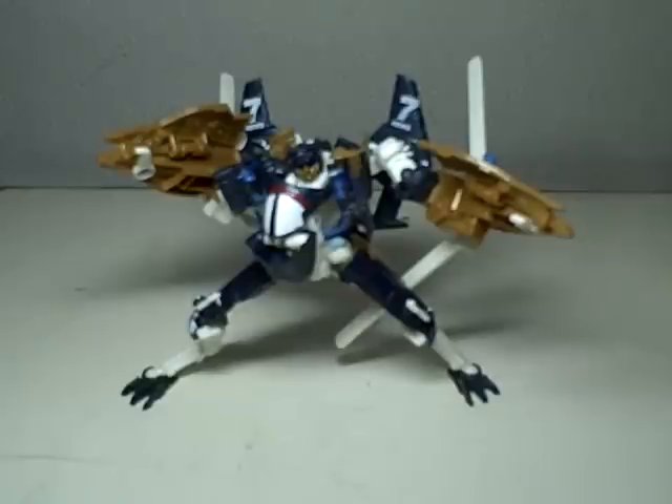This is Transformers Revenge of the Fallen, Blazemaster. Blazemaster is part of Wave 4 of the Deluxe Class. He comes with Dead End, Skids and Mudflap Ice Cream Truck, and Jolt.